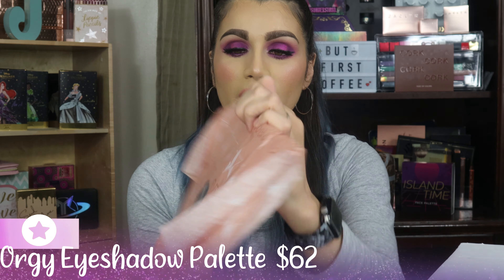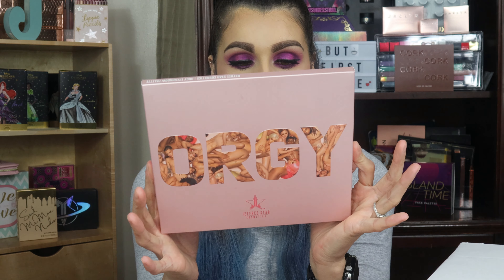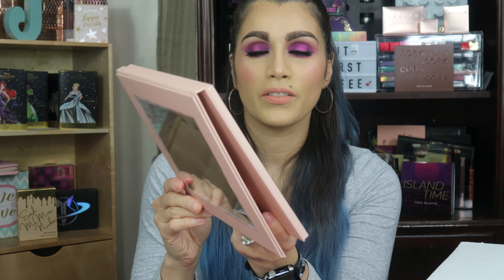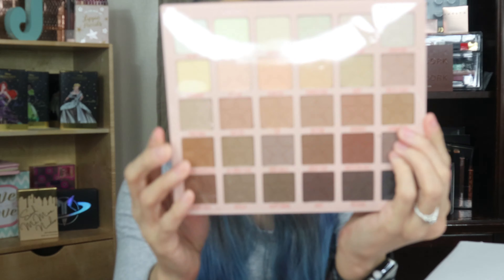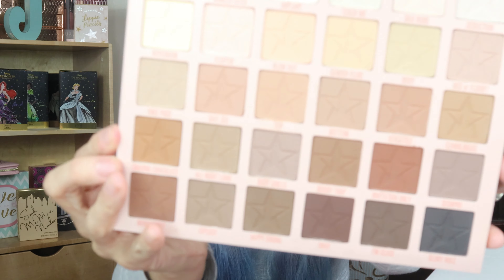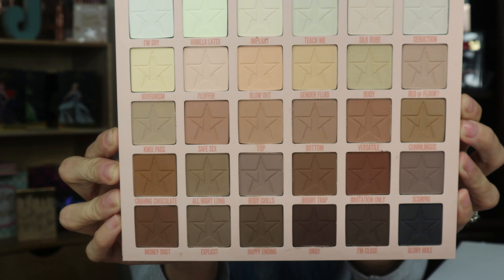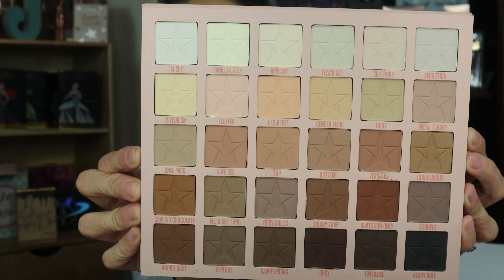Next up we have the Orgy Palette. This is an eyeshadow palette and I don't have this palette, which is awesome. I like the way you can just fold it — those are the colors right there. They are my favorite — neutrals are my go-to and this eyeshadow palette is perfect. I cannot wait to create so many looks with this palette. I am excited.